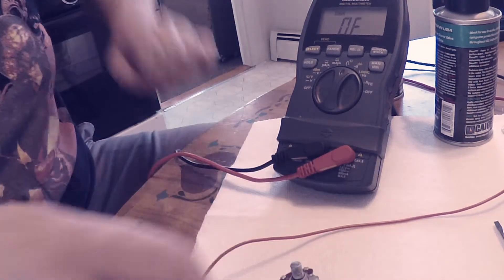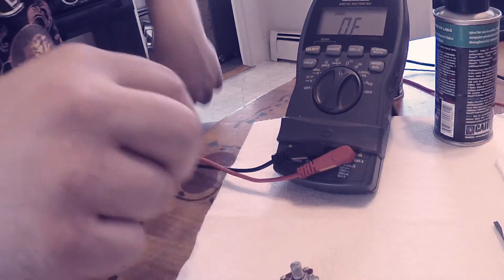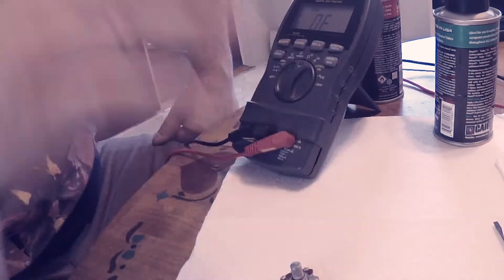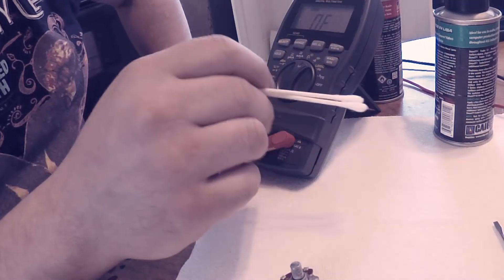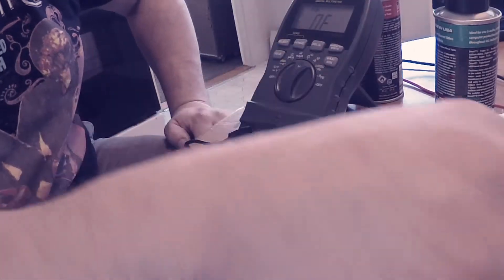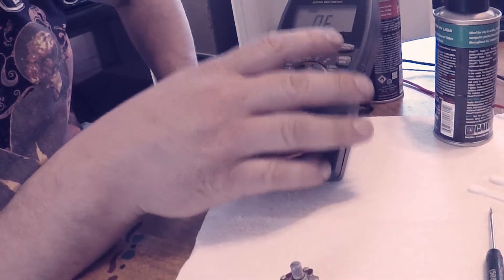First thing I like to do when I'm doing anything intricate with small moving parts like this is give myself a little work area and get my necessary tools out. For this I'm pretty sure I know what it is — I think it's a dirty spot on the trace. I've got a couple of q-tips for cleaning, a small flathead screwdriver for disassembling, a pair of vice grip pliers, and my voltmeter.